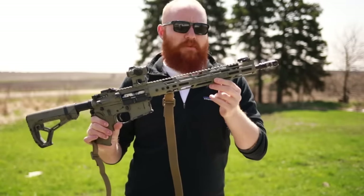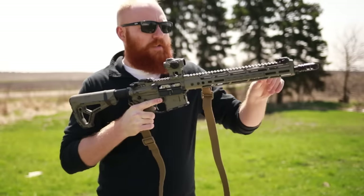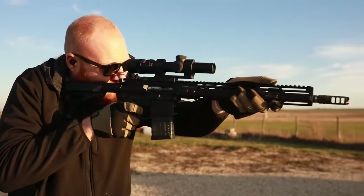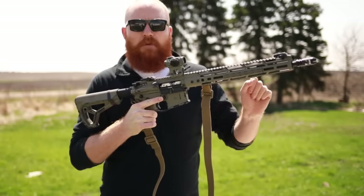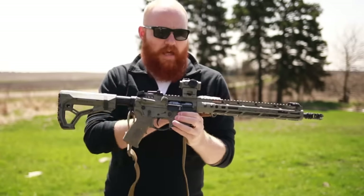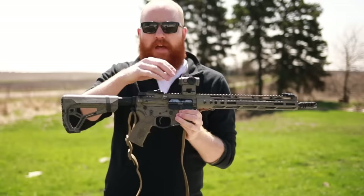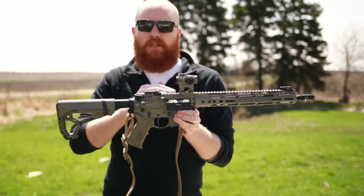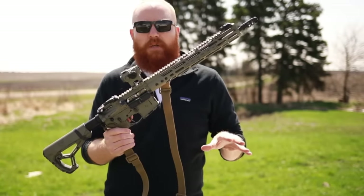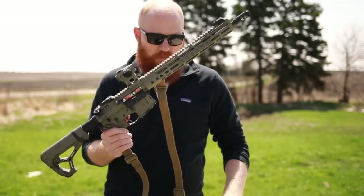It has an Adams Arms adjustable gas block. In conjunction with the low-mass bolt carrier, that lowers recoil because you can adjust the amount of gas to exactly what you need for your particular ammunition. If you're running a suppressor, that's a really nice feature — less gas through the platform, less recoil, less muzzle flip. Combined with a lower-weight bolt carrier, you have less mass going backward. What you get at the $1,500 to $2,000 tier is less recoil, a little more accuracy — maybe 1.5 to 1 MOA — and less weight overall.